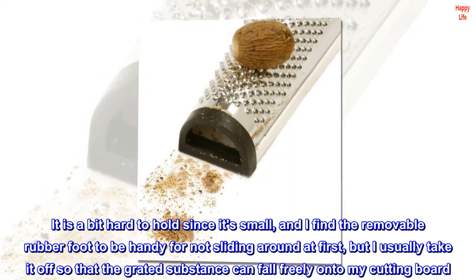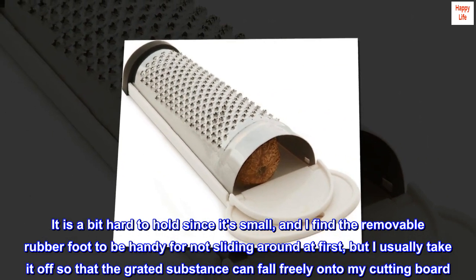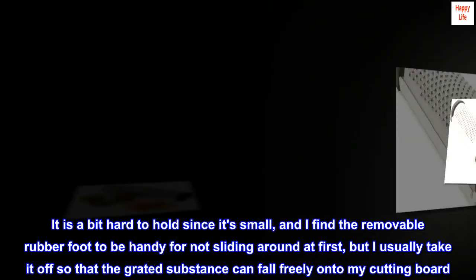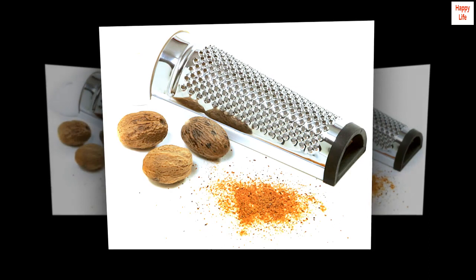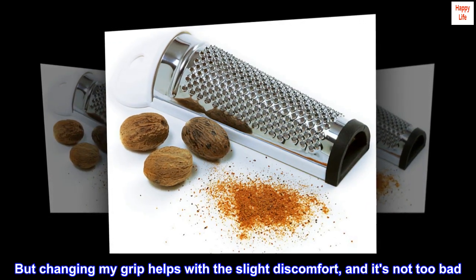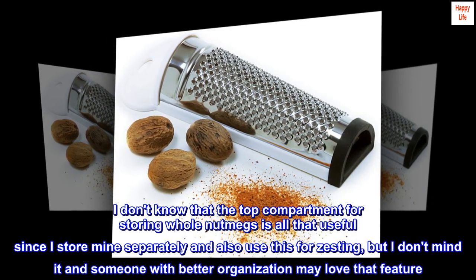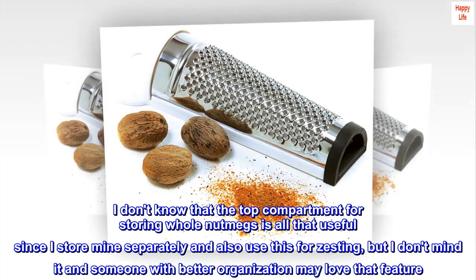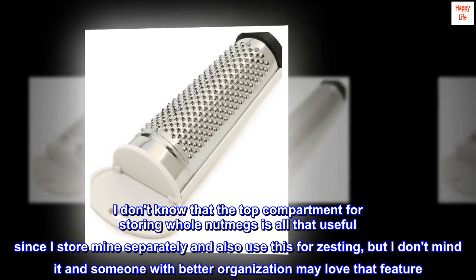It is a bit hard to hold since it's small, and I find the removable rubber foot to be handy for not sliding around at first, but I usually take it off so that the grated substance can fall freely onto my cutting board. Changing my grip helps with slight discomfort, and it's not too bad. I don't know that the top compartment for storing whole nutmegs is all that useful since I store mine separately and also use this for zesting, but I don't mind it and someone with better organization may love that feature.